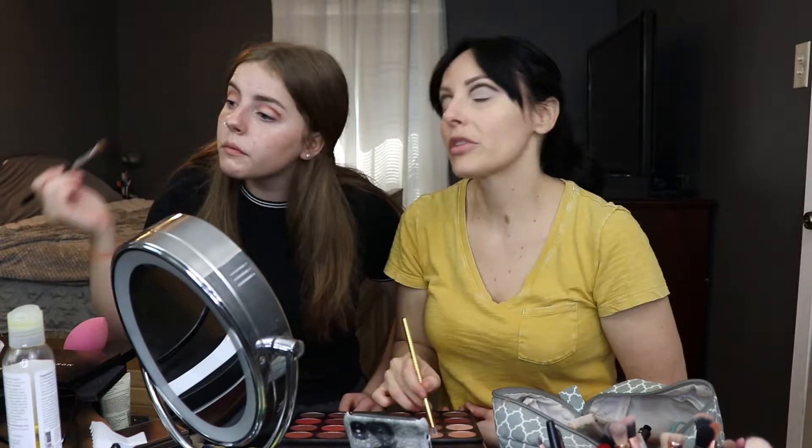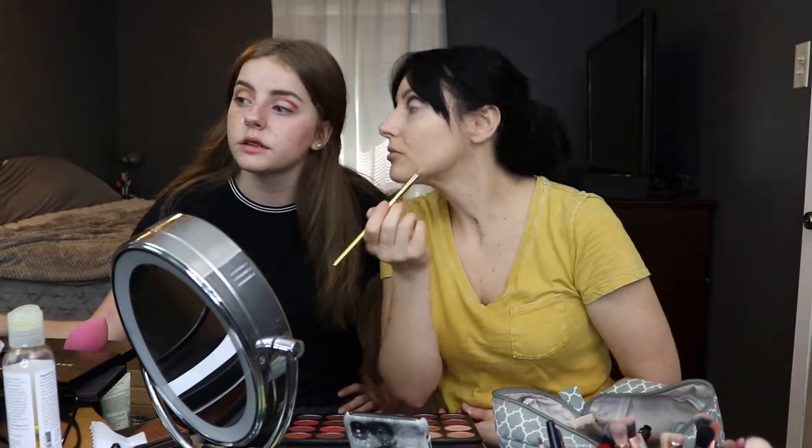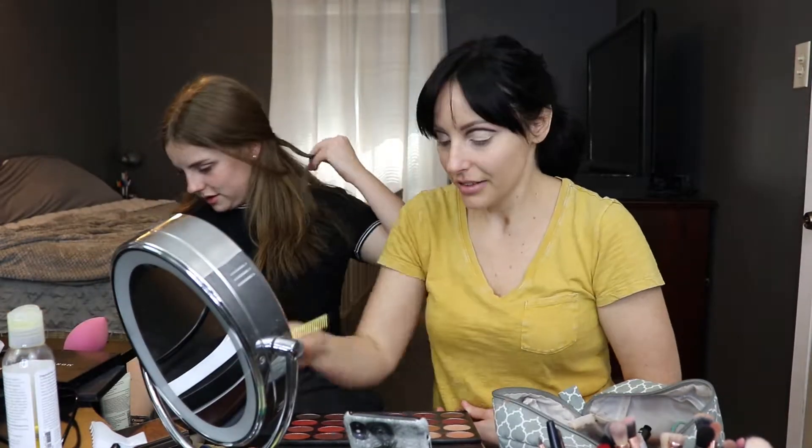We're just putting the color on right over our concealer. I know what's wrong — I need to take this off. I'm like, why does my coloring look so weird? Why is it blending so weird? Why are the colors looking different? I didn't put any product on my eyes and I'm very discolored, so I need to reset. Some of this makeup is not my thing — we'll see how this goes.